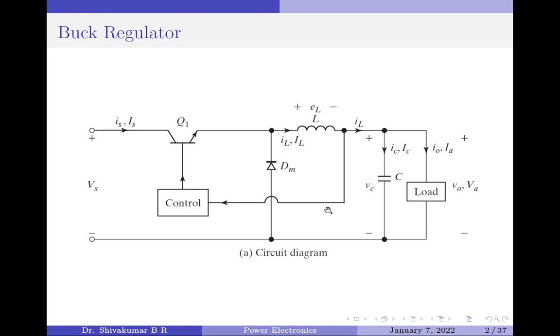That is all about the working principle of a buck regulator. Please note the positions of the transistor switch and the diode, because we are going to use the same elements for the boost as well as buck-boost regulator, which I will be discussing in my next videos. I will also be providing a detailed mathematical analysis of the buck regulator as well as a simulation using the RCAD PSPICE simulation tool in one of my next videos.